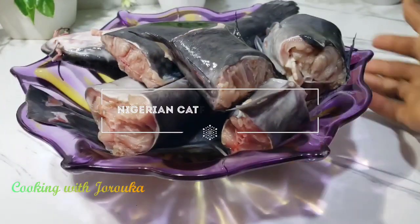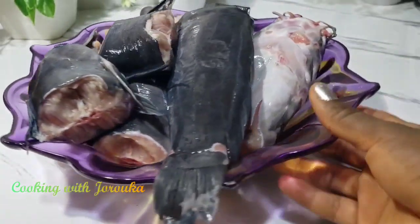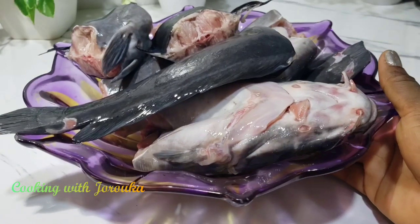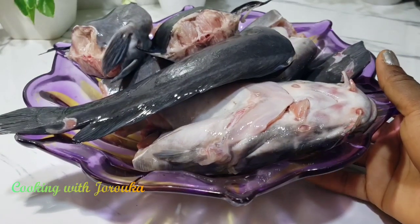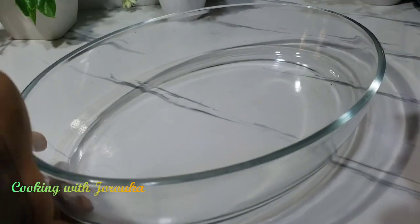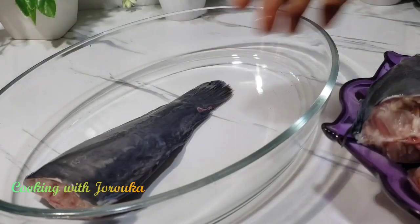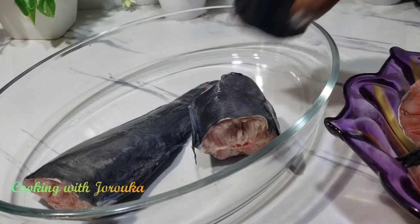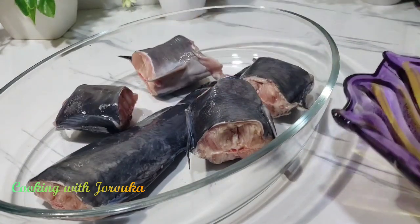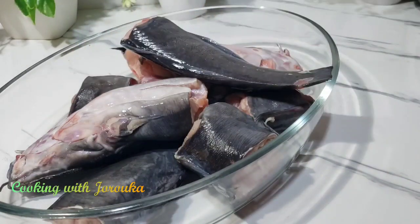Hey foodies, I'm back with another banger. I'm going to show you how to make Nigerian catfish pepper soup with some yams and bitter leaf. I have two catfish that have been cleaned and washed. The best way to wash your catfish is to use hot boiling water, because that way it won't break apart when you make your pepper soup. But for this recipe, we are going to marinate it first.